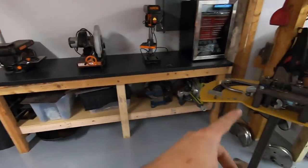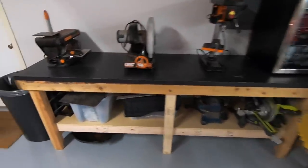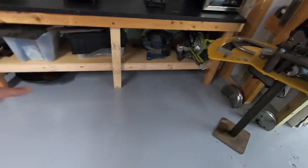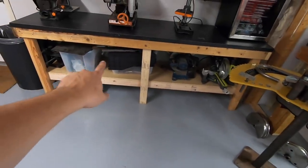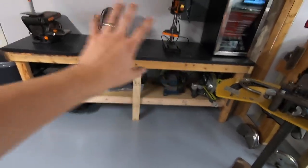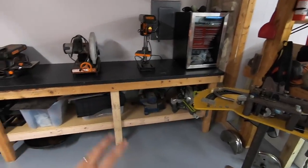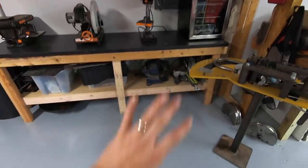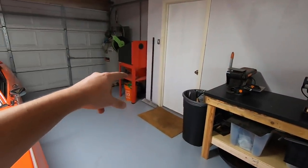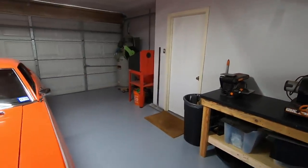I built this workbench countertop thing yesterday. It's a 98-inch countertop from IKEA — it was like 50 bucks — with a two-by-four frame underneath and a couple of shelves. That's all of my kind of metal scraps and flat stock. The idea is that this area is going to become the metal fab zone. I have my smaller drill press over here, metal cutting saw, and that kind of stuff. Last two things are the blast cabinet, which is in process of becoming a vapor blasting cabinet, and my big 80-gallon air compressor that is now wired in.